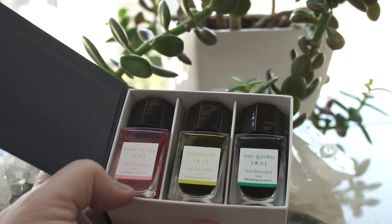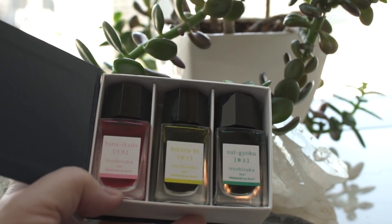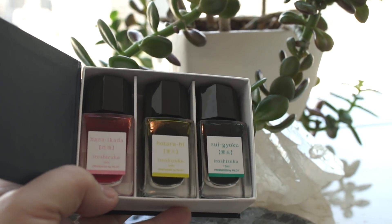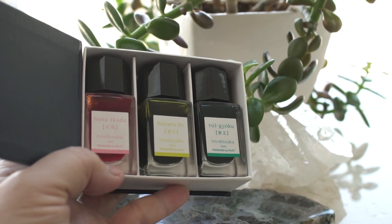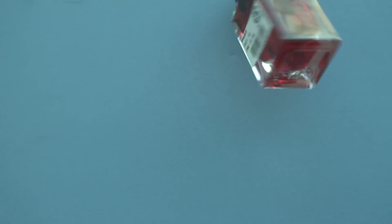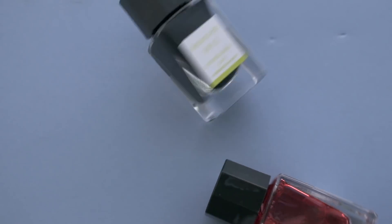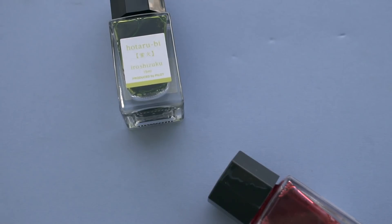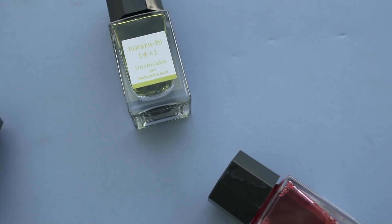All three of these inks meet the Iro Shizuku standards. They write very smoothly, they're semi-wet, they're very easy to clean. They are interestingly going a different direction than a lot of the other inks — there wasn't any heavy shading or sheening, and definitely no chroma shading at all. The Hana Ikada does fill a little bit of a gap for people who like very light ink, as a very light corally pink.